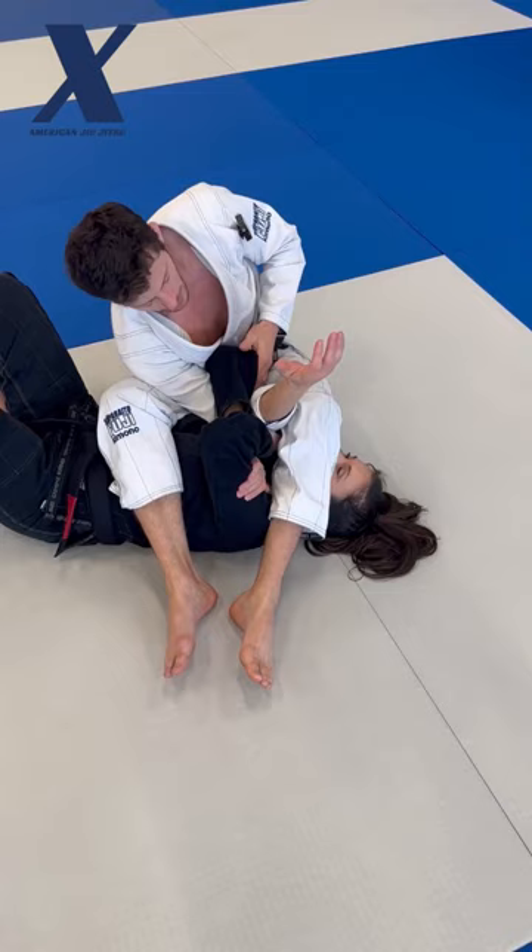Second hand, elbow to the inside, and I clasp my two hands together for a gable grip. I just then fall backwards and the hand just comes out, and I can finish my arm bar.